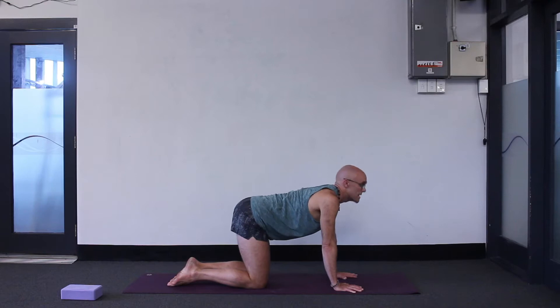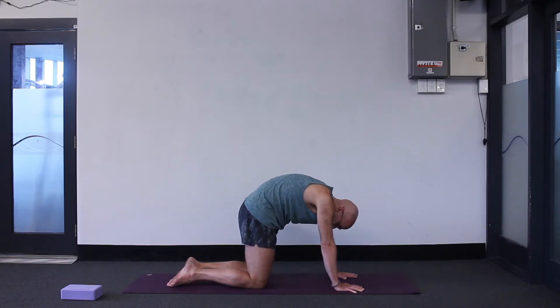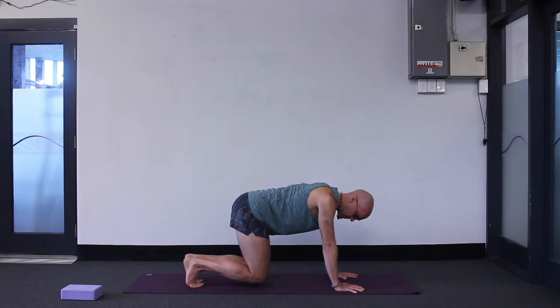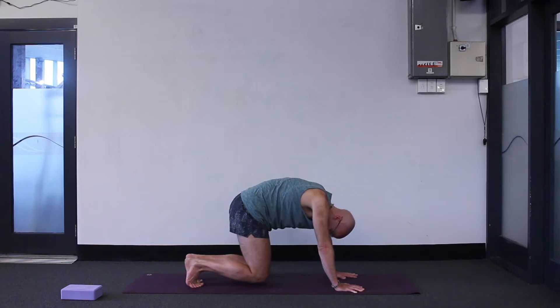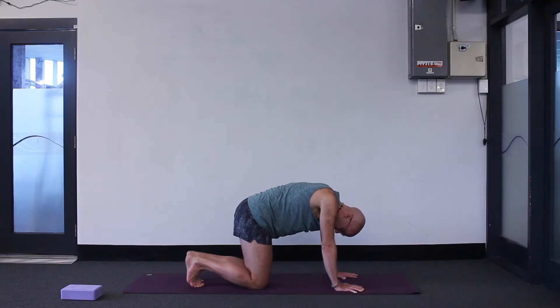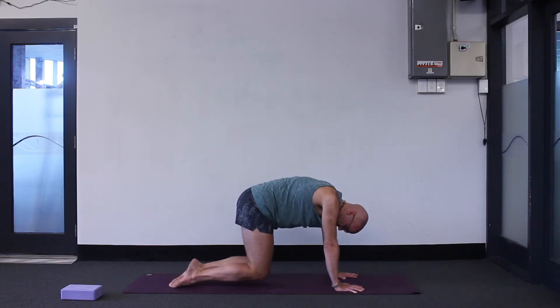Inhale up, exhale down. Potentially it's quite easy — slightly harder version: tuck your toes under, lift your knees off the ground and keep the cat-cow breathing happening, just hovering your knees here. Looking up is quite hard with your knees hovering. If even that's a bit easy, try pointing your toes instead. Lift up on the tops of your feet.